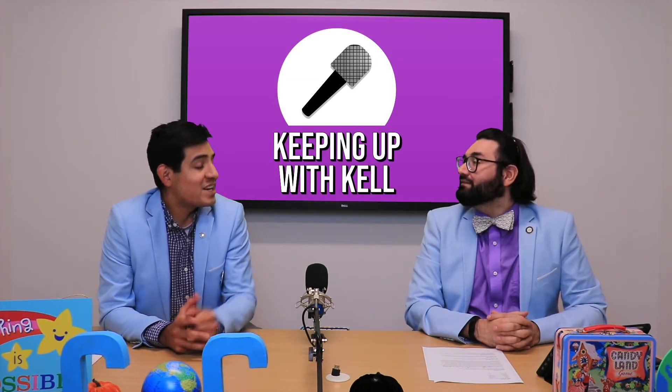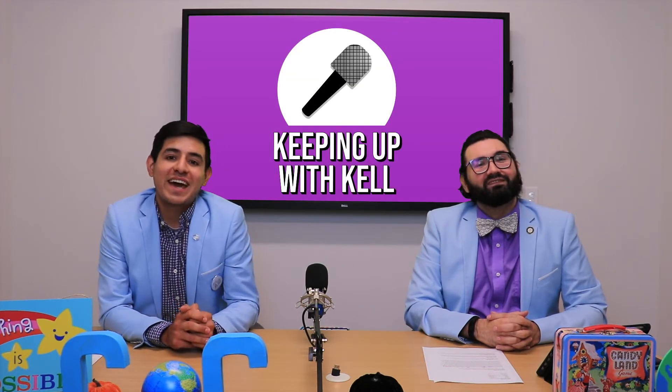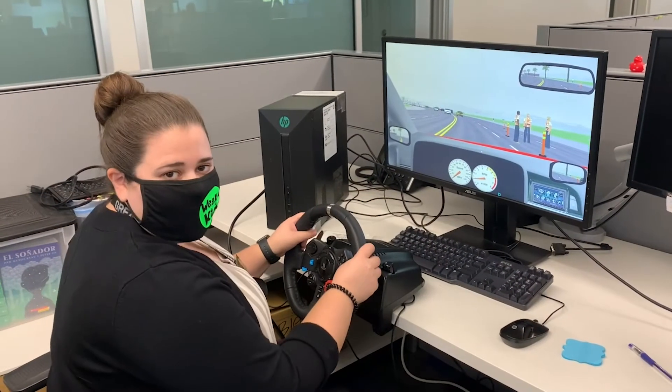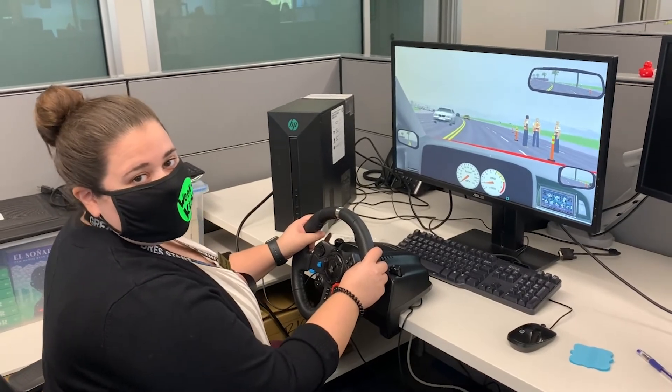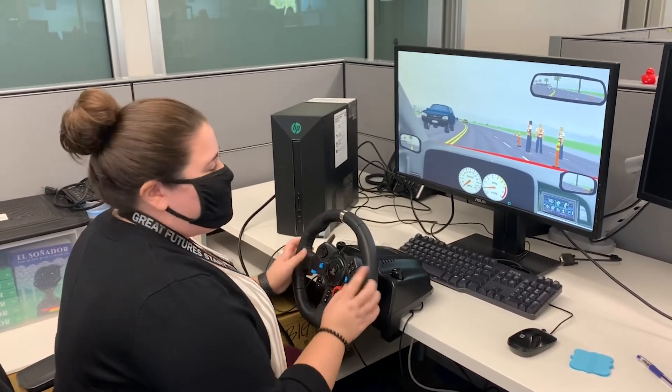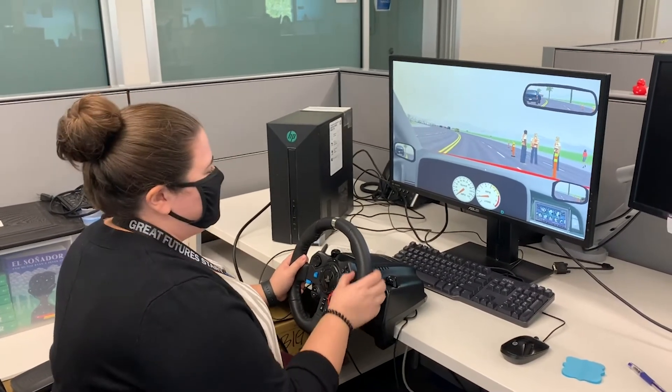Wow, what an awesome program we offer. It actually makes me want to enroll. You should tell them about our Keeping Up with Kel this week, then. Good idea. This week, Keeping Up with Kel is going to ask our staff if they think they can drive better than a 16-year-old. Hello and welcome to another episode of Keeping Up with Kel. This week we're going behind the wheels to see which staff can pass our simulation. Let's go.